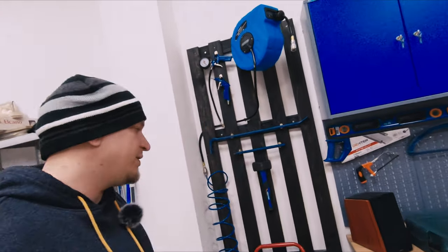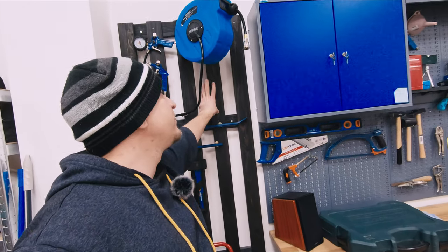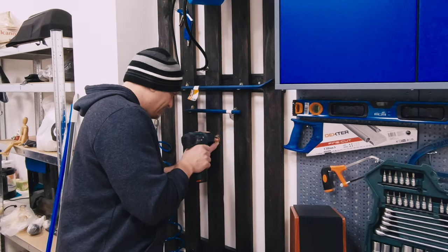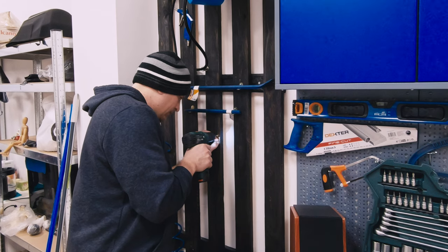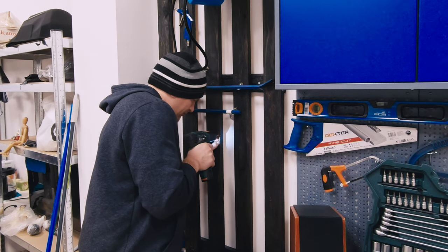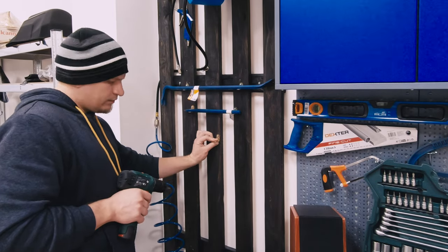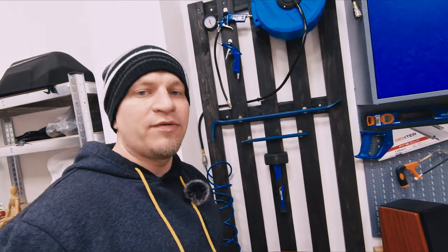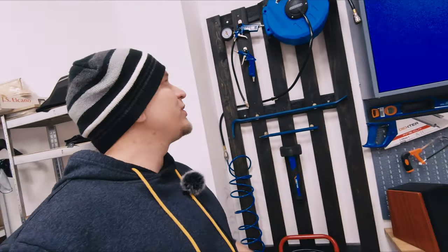As you can see I did that not only for decorating the wall, but now it's quite easy to attach some hooks, some holders or anything that is necessary. You just screw it with a little screw and that's all. And I have this place for attaching something very easily when I need.